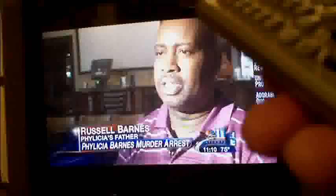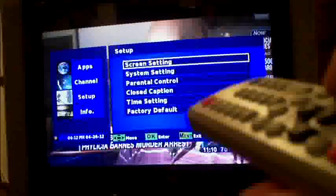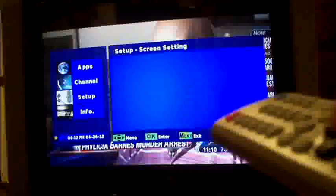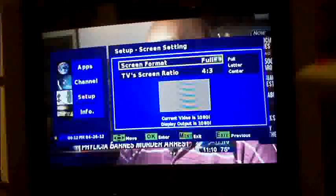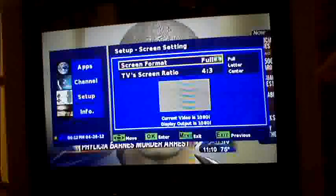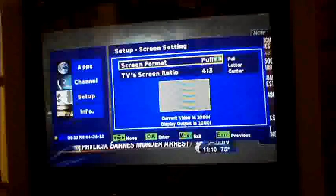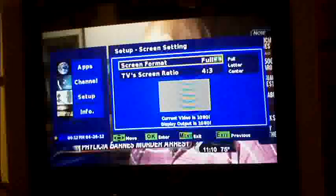The signal strength on the NBC affiliate is 54%, which is pretty good, and signal quality is 100%. Let me check what resolution it's doing — that's 1080i. The transmission is in 1080i and the display output is 1080i. So it's a high-def picture — it's really cool.